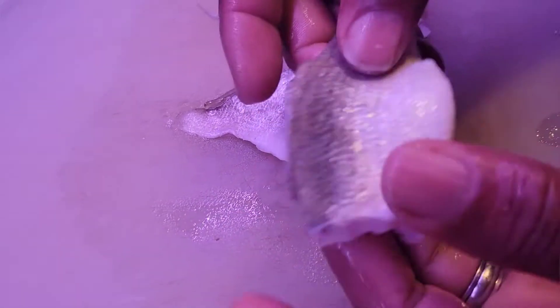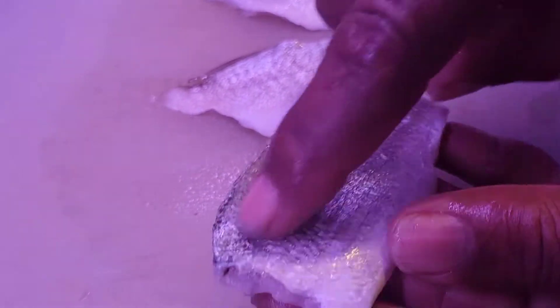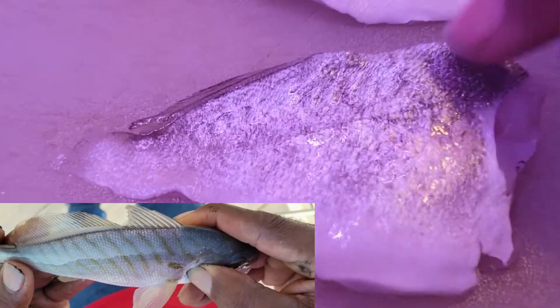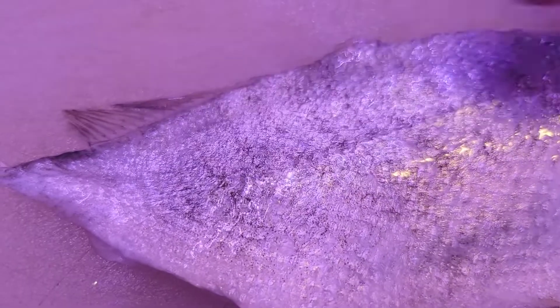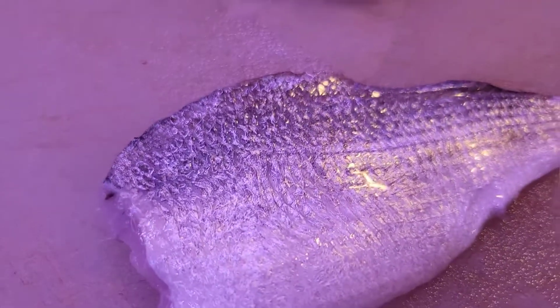This one here is a croaker — you can see it's just white and gray on top. These here are called spots. They are almost the same color, but you can see little lines going down through them. You can barely see it now that they are scaled, but before I cleaned them you could see the difference really good. Those lines are kind of greenish before you scale them. So those are two different types of fish.